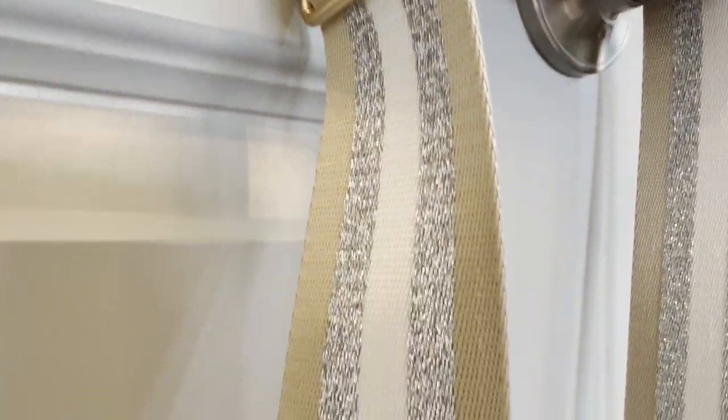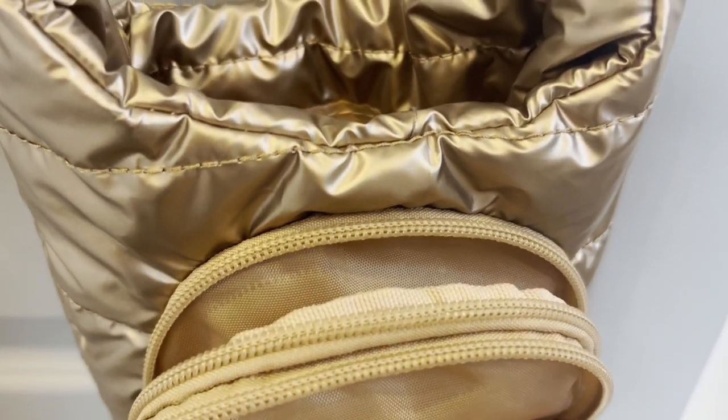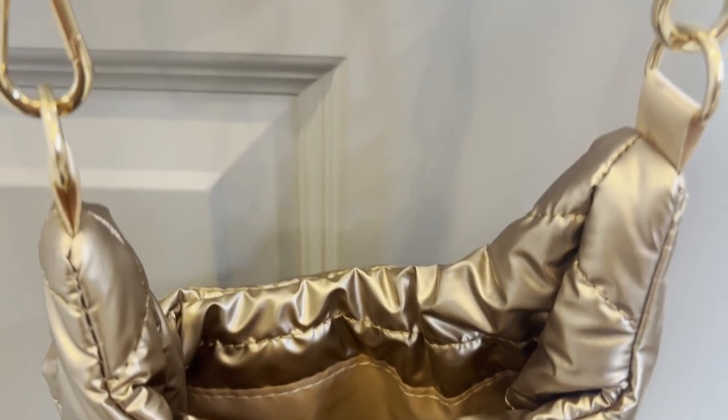The adjustable strap allows you to stay hydrated while being hands-free so you can enjoy the moment around you. The water bottle carrier combines function and fashion, so if you're someone looking for a stylish solution to carry your water bottle and all your necessities, this Quilted Puffer might be for you.